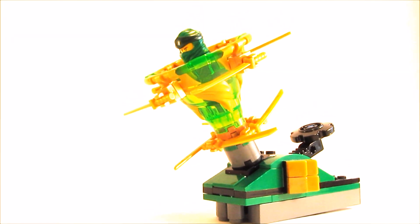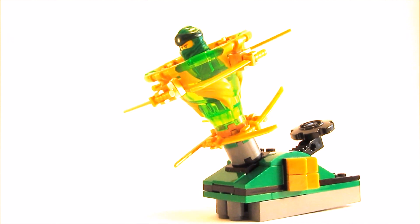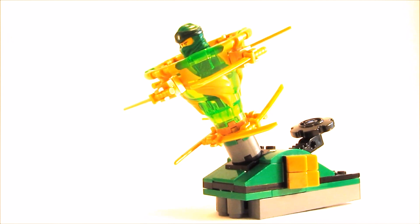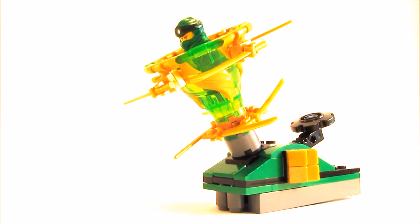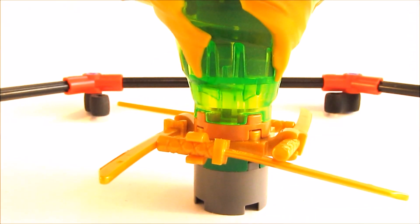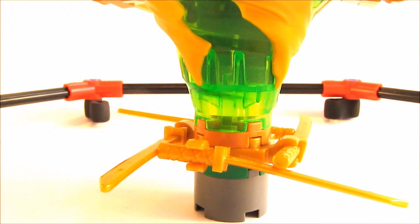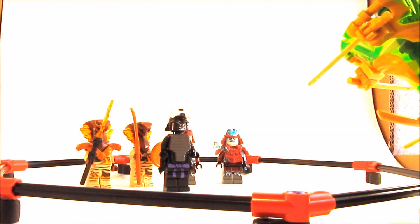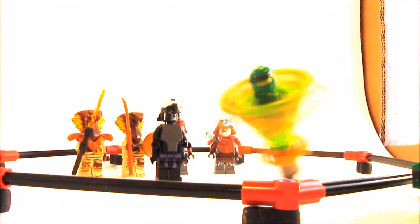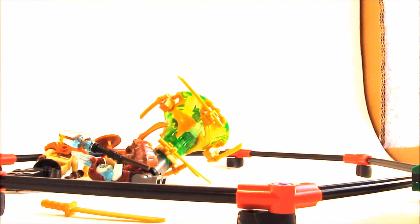Hello everyone, it's me NigraBrick and today I'm gonna show you how to build the weirdest Ninjago spinner. But now let's look at the functions at first. Those katanas at the bottom will really throw your figures around. Let's see how it goes. Yep, that's crazy.